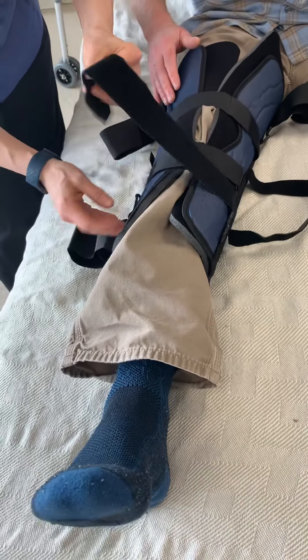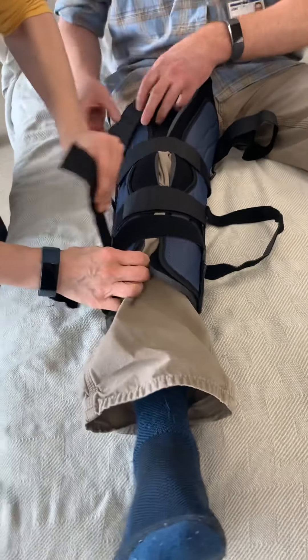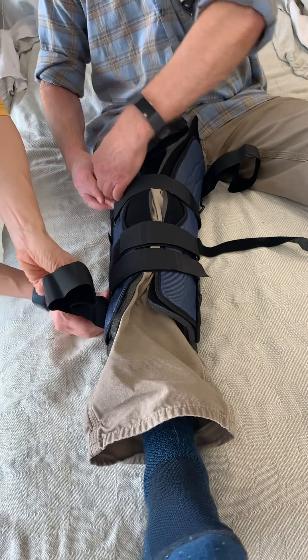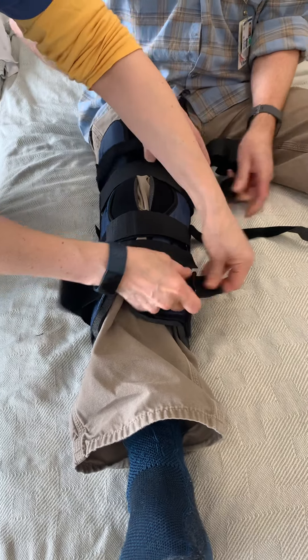It's really nice that the patient can help you on the upper part — they can do the upper straps and you do the lower. But not everybody can do that.